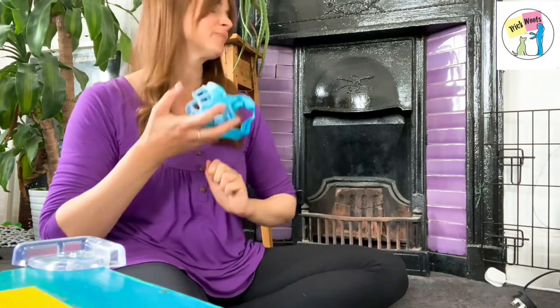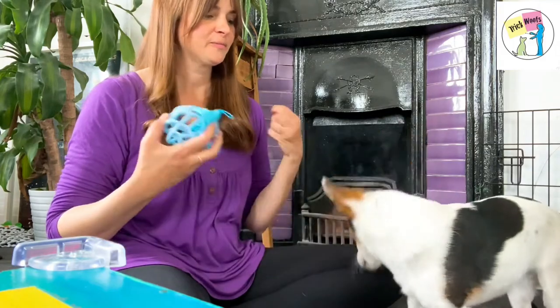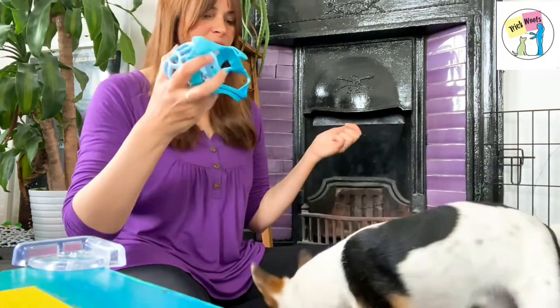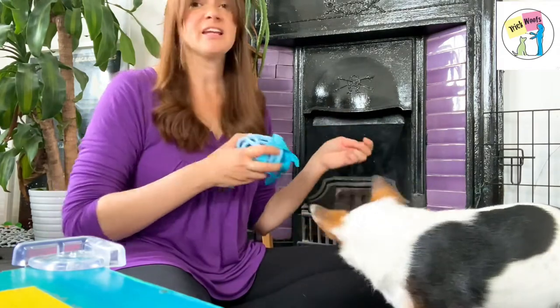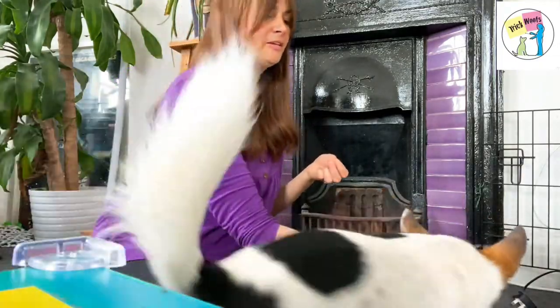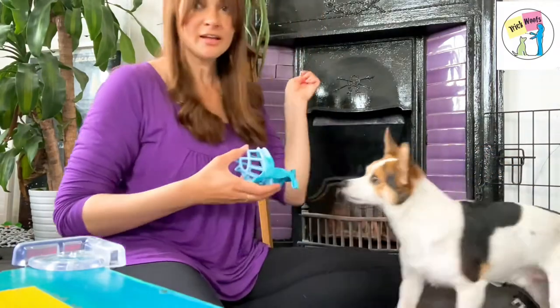Now let's add a bit of fun and training to it. Your dog is likely to put their nose straight in, so get ready with your other hand with treats inside. Yes! Yes!